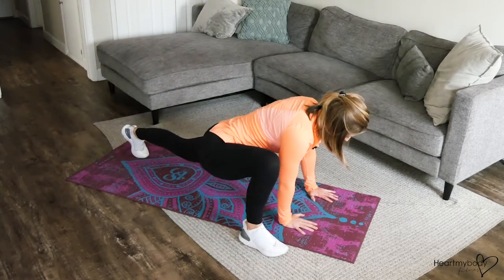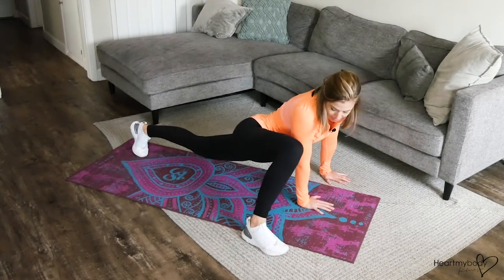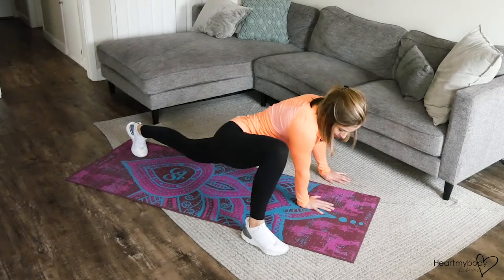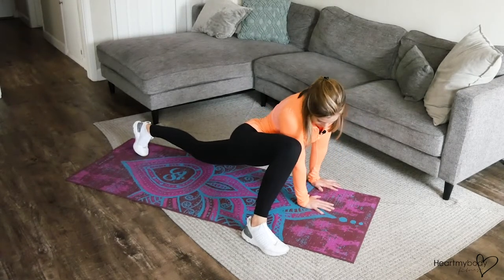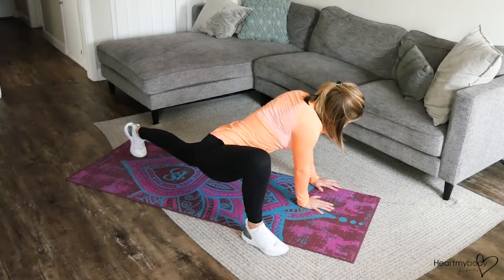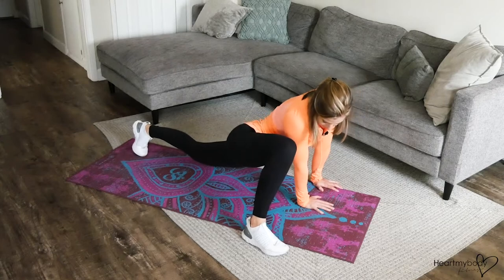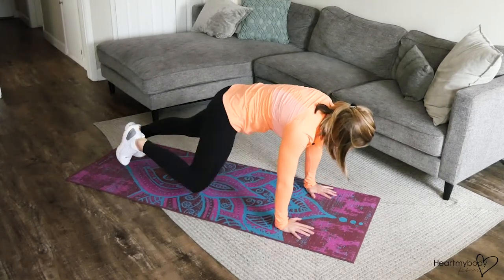Step it forward, then walk your hands out to the side. From here, you can play with the positioning of your hips. Rock side to side and see where there might be some extra tension. Maybe lean into that a little bit — not where there's pain, just where there's tension. Then switch sides and continue.